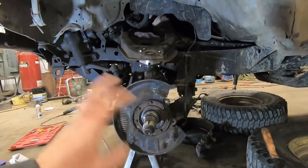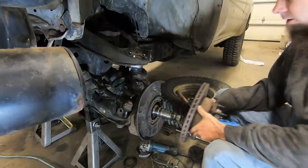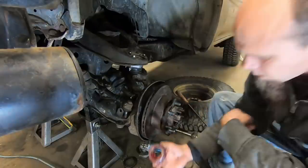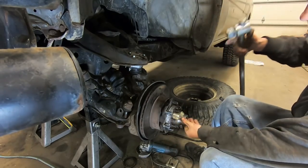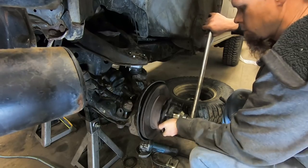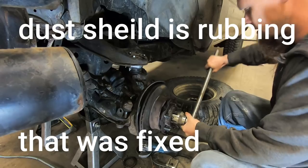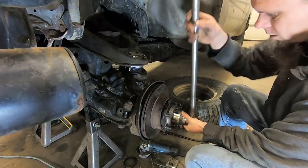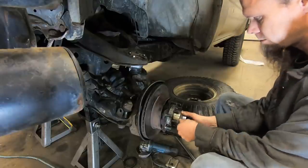Let's go ahead and get the hub installed with the bearings back in. I've already got my inner bearing grease packed and my new seal on, so I can just slide this in place. I've already got this outer bearing grease packed too. We're going to overtighten the wheel bearing while spinning the hub — that helps make sure everything is seated properly — then back it off and set it basically finger tight.